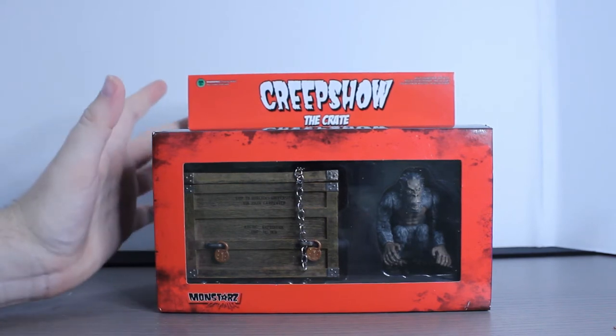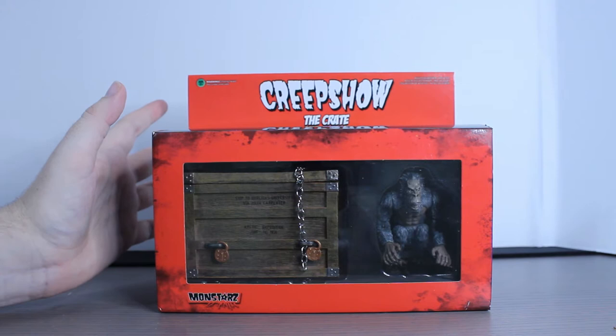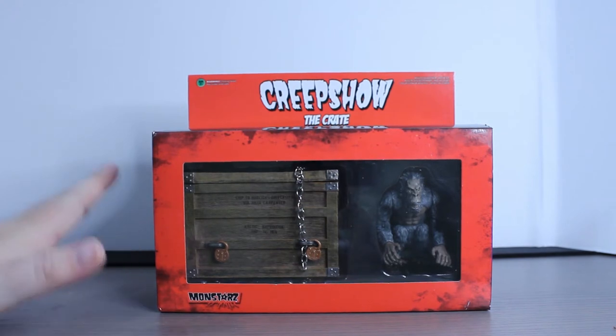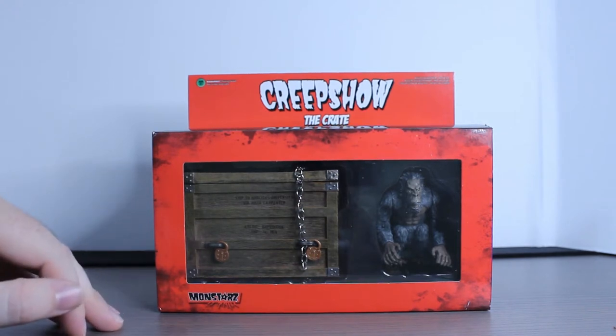For those of you who don't know, Creepshow is an anthology horror movie done by George Romero and Stephen King, so you really have these two icons of the horror genre coming together and making an awesome anthology movie with a lot of memorable skit parts. Creepshow is primarily based off the old EC horror comics back in the day, and a lot of the film, if you watch it, it feels very much like a comic book movie.